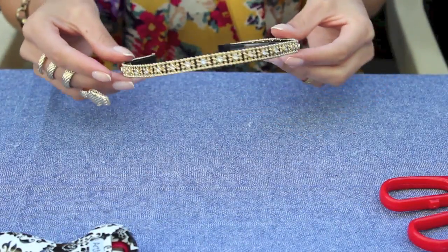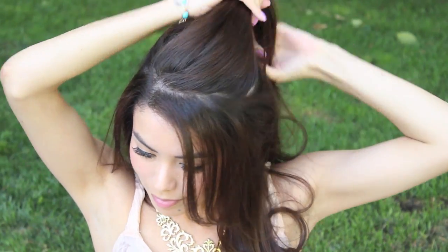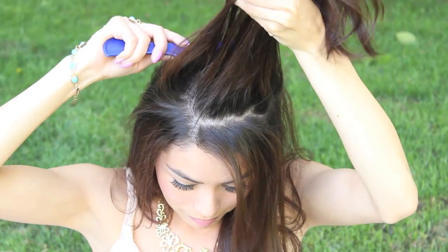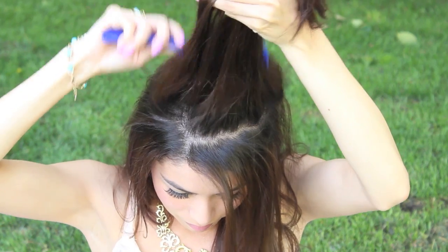Now I'm going to show you how to style this beautiful headpiece. Take the crown of your hair and section that off. Then take a comb and begin teasing the back of your hair — you want to tease it to give it some volume and make it more beautiful and luscious. Then take your headband and place it about an inch away from your forehead. It just has a beautiful effortless look.